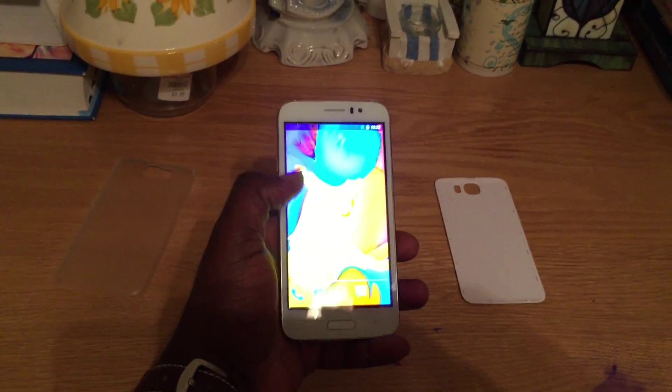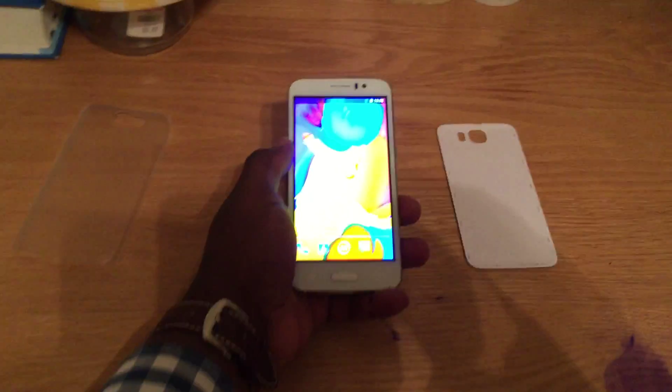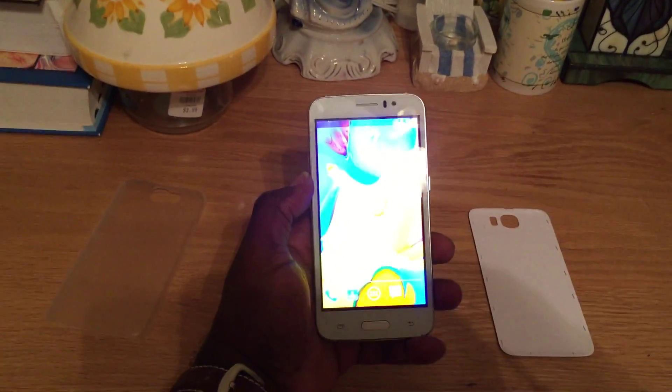As you can see here, it has a lovely 5-inch display. It's currently running off of the Android 5.0 system, which is one of the newest systems.